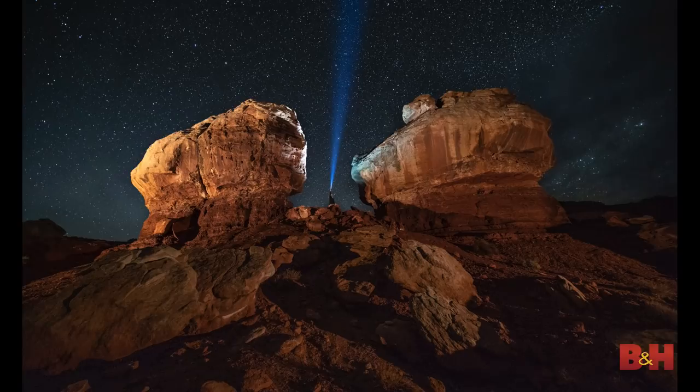One of my favorite examples of the hero flashlight shot: I'm standing between the twin formations at Capitol Reef, shining the beam all the way through. This is a case where you want your brightest flashlight setting. The dim setting is good for writing, but for the hero shot, turn it up to your highest power.